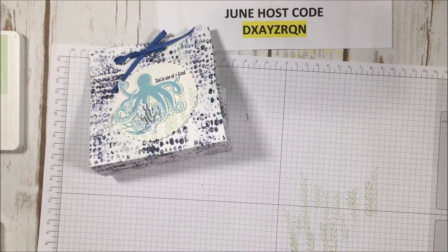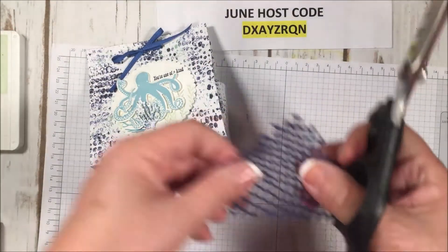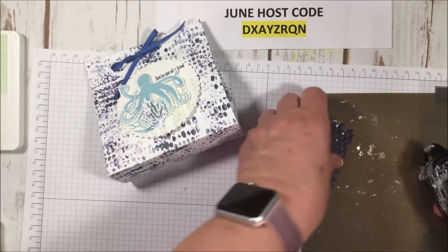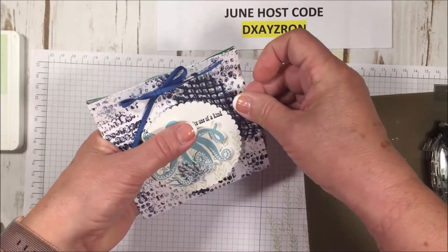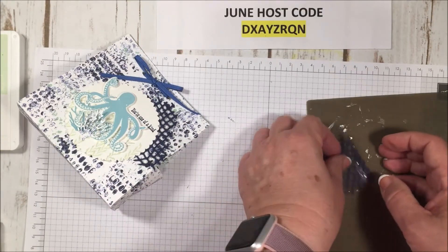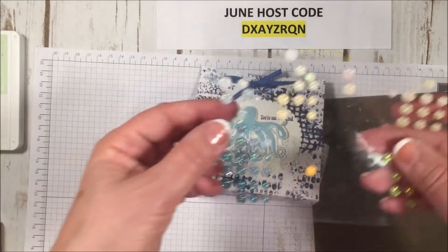I went ahead and took the fish die and a piece of Night of Navy, cut them out, used my brush to get them all ready — just to save some time. I'm cutting one piece right in half. I'll bring in my silicone sheet and snail adhesive, and since this isn't really going to show because it'll be underneath the Whisper White paper, I'll add a little snail and slip it in right behind that. Then my other piece — I'll put a little more and slide it in at this end, just having it stick out like that. And that's our bag.